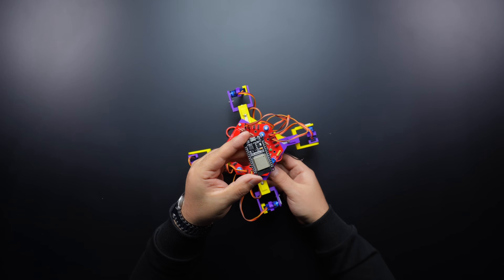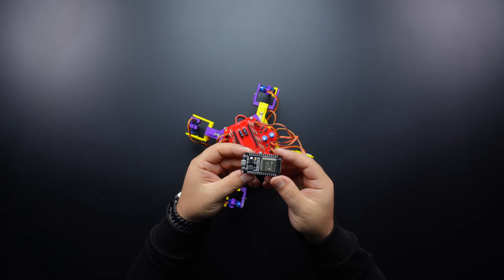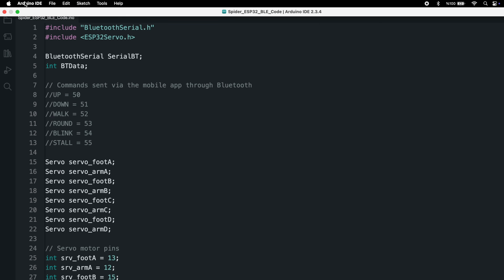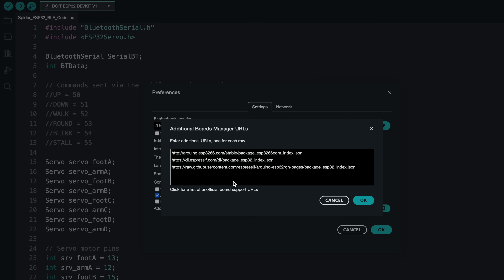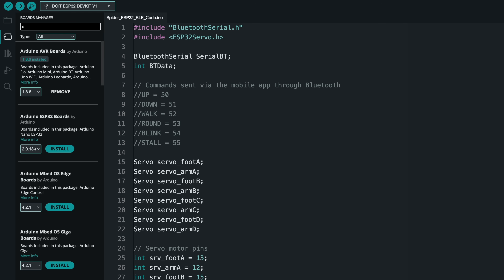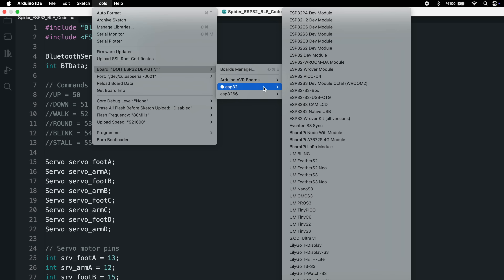The robot is almost ready. Remove the ESP board and connect it to your computer, then open the shared source code. First, let's install ESP32. From the file, go to Preferences and add the shared ESP32 board manager URL. This step ensures that we can install the necessary ESP32 tools. Now go to Board Manager, search for ESP32, and click Install. This adds the ESP32 board support to the Arduino editor.